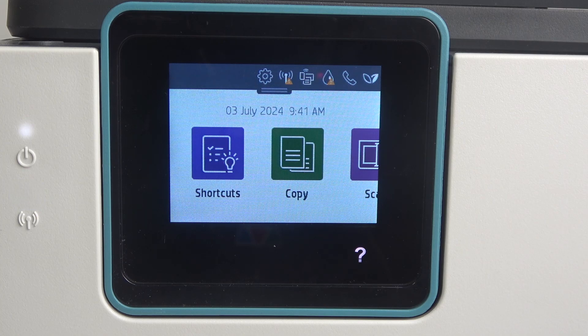Hi, welcome to Hard Reset Info. In front of me is the HP OfficeJet Pro 8025E. Now I'm going to show you how to reset security settings on this device.